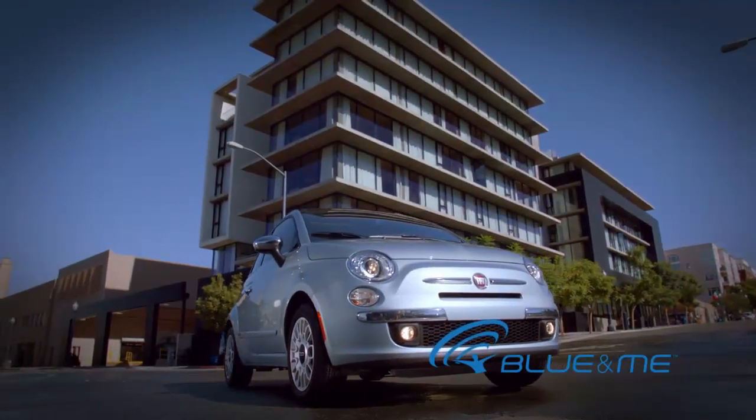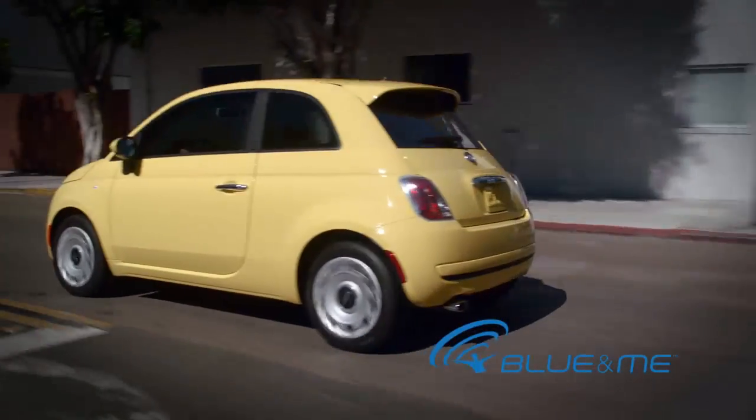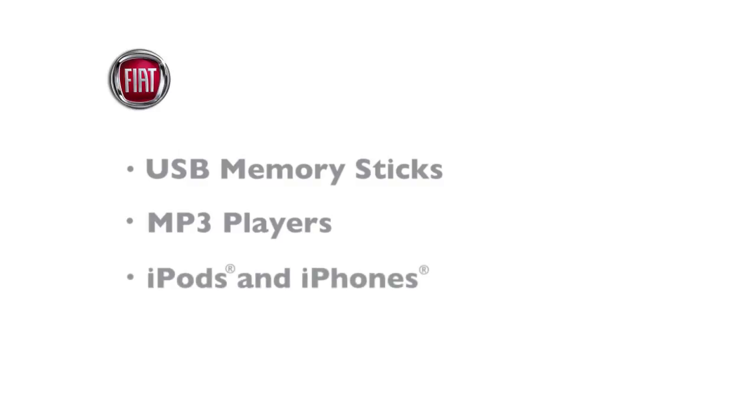Let's get your digital media player connected to Blue and Me. USB devices supported by Blue and Me include USB memory sticks, MP3 players, iPods, and iPhones.